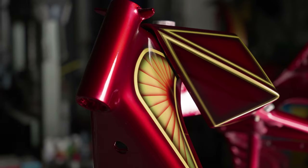G'day. Last time you saw us we had Cyclops here, the tribute bike to Cyclotron, in two-pack primer. Today you're seeing it for the first time fully completed with Candy Apple Red graphics and murals.